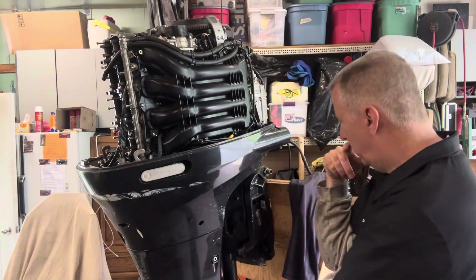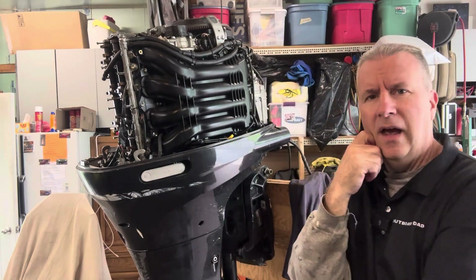Most of you who have watched my videos have seen mostly two-stroke stuff that I've worked on. I've done some maintenance, some water pumps and basics for four-strokes, oil changes, but we're going to get into this one. This is a Suzuki 2006, I believe, 150 horsepower that I picked up.